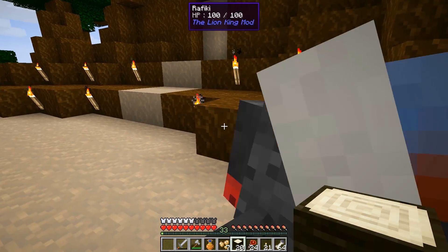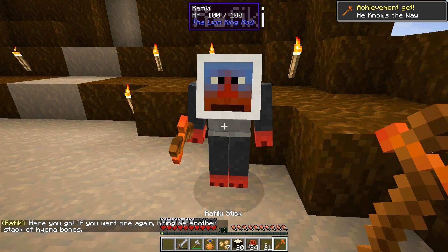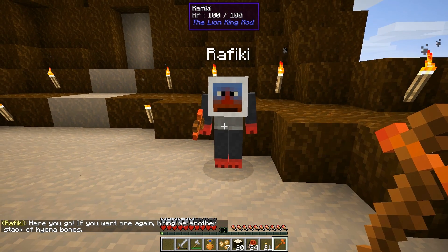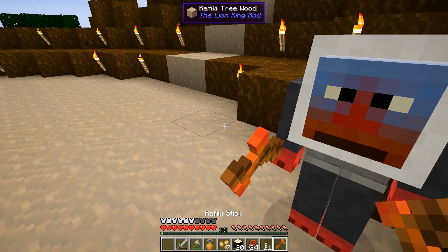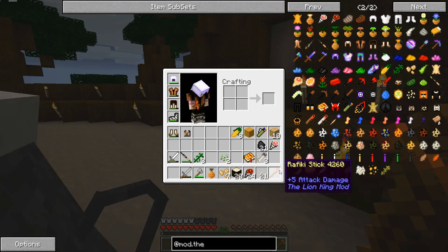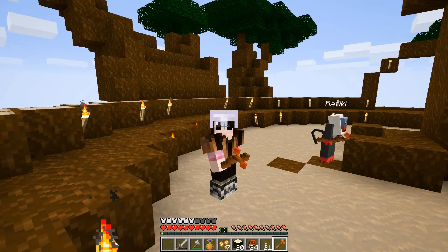Hello Rafiki, how are you today? What did you say to me? Here you go — if you want one again, bring me another stack of hyena bones. All right, so we can get more than one of these sticks! We have his stick, guys — we're doing good, look at it!